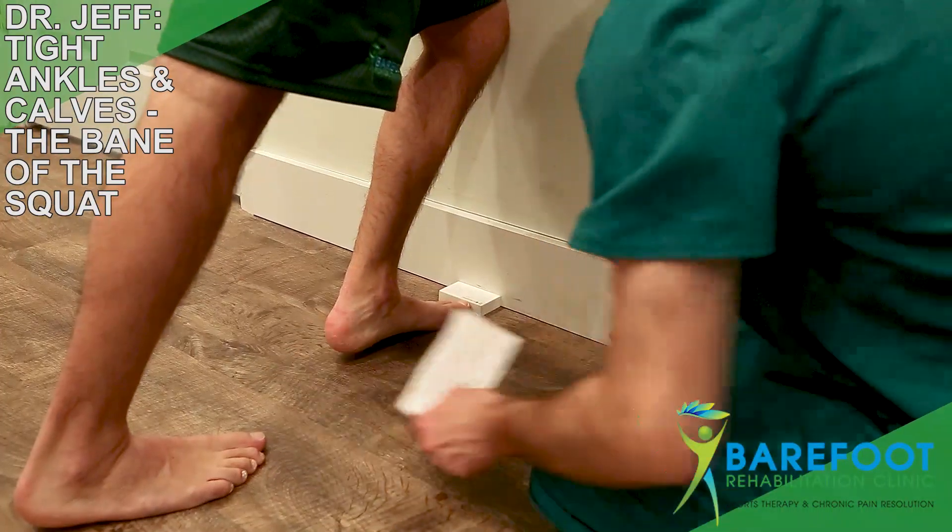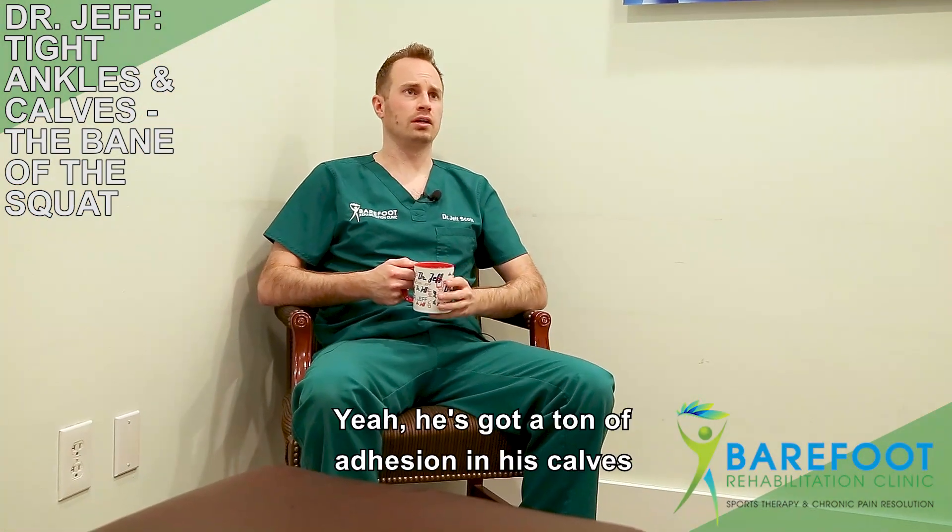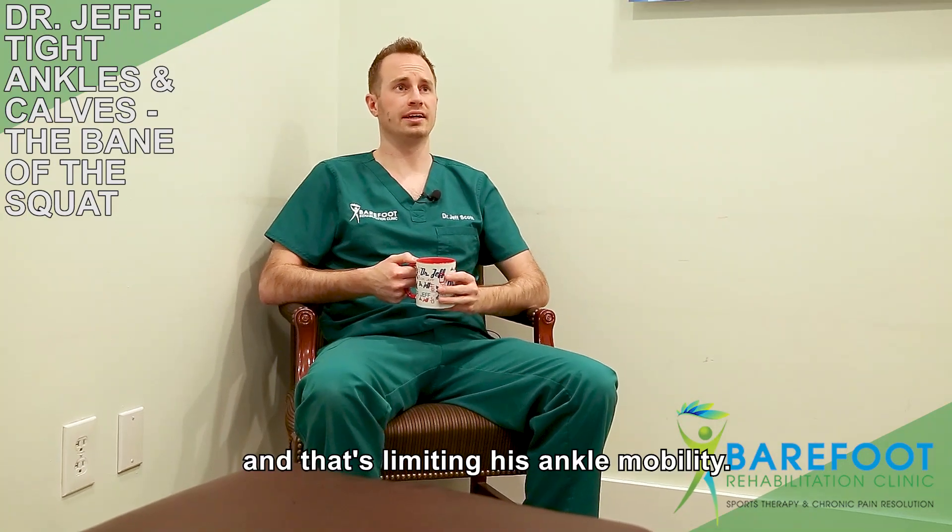Assessing. Nope. Diagnosing. Oh yeah. Diagnostically? Yeah, he's got a ton of adhesion in his calves, and that's limiting his ankle mobility.